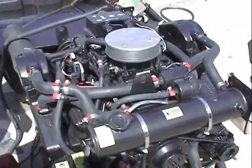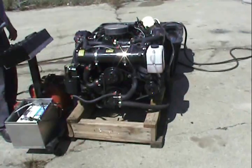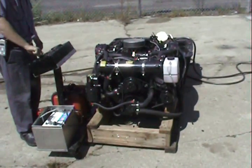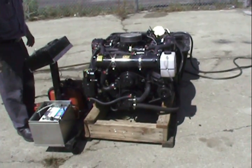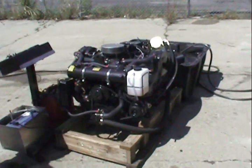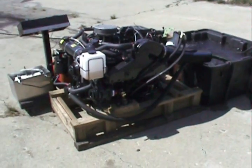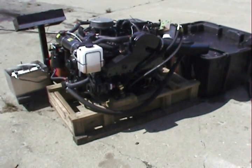Let me fire this bad boy up. Give it one sec for the fuel pump.